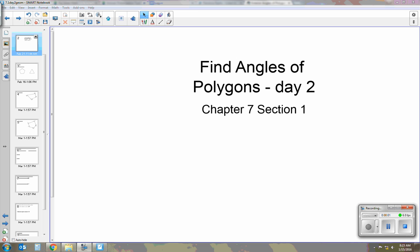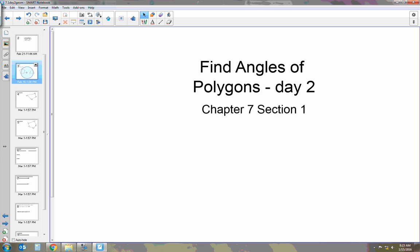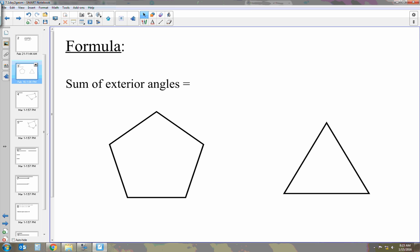Today I'm going to be talking about finding angles of polygons. This is Day 2 of Chapter 7, Section 1. Today's new topic is the sum of exterior angles and what an exterior angle looks like.